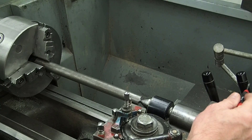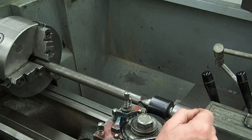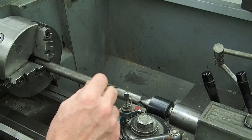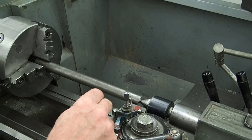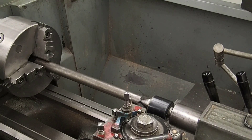The tailstock is locked to the way of the lathe and the spindle of the tailstock is locked. I have a turning tool set up and I'm going to cut two small pads or diameters — one towards the tailstock and one towards the headstock — just enough length to be able to get a micrometer on it. I'm going to come in on the same diameter or the same spot on my cross slide.